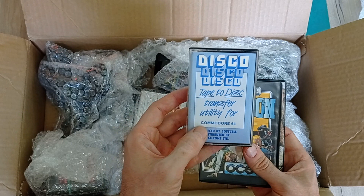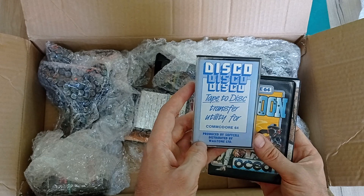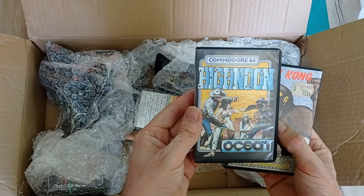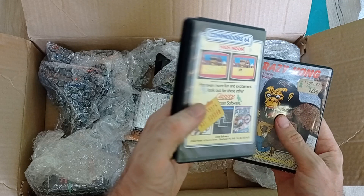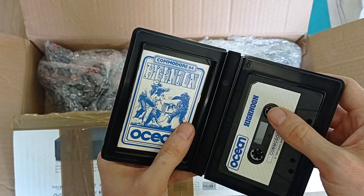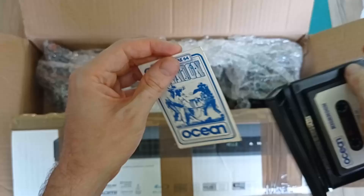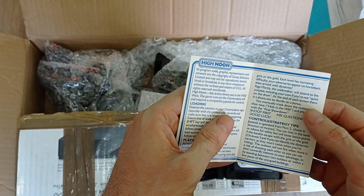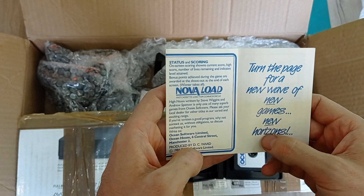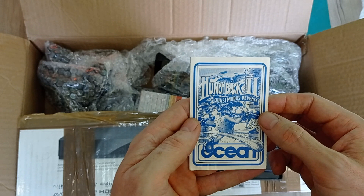This is looking very cool - a tape to disk transfer utility for the Commodore 64. Something to transfer your tapes to your disk. Very handy. High Noon by Ocean Software, again with awesome hand-drawn cartoony artwork on the front. It's got the tape and a little manual. Shoot first, ask questions later - that's pretty much the motto we live by here in South Africa. Turn the page for a new wave of new games - Hunchback 2: Quasimodo's Revenge. Love the original box packaging - all great stuff.